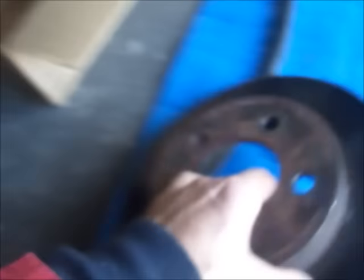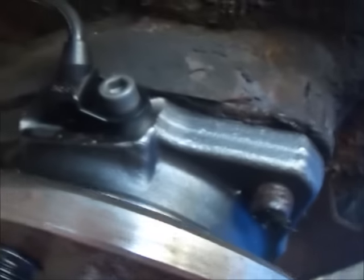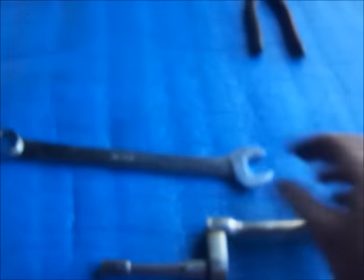With the brake assembly removed — caliper, rotor — there's the new front bearing. It was expensive because it's got the ABS in it. It was like $220, they list for over $3. So I'm going to take that back off. Brake assembly, 12mm, 21mm wrench.